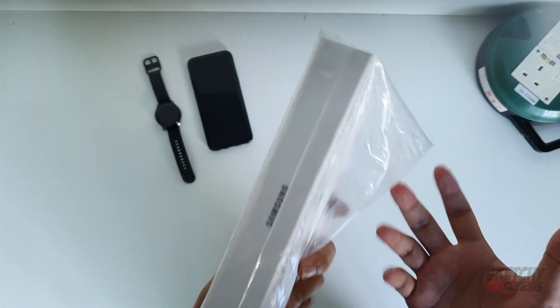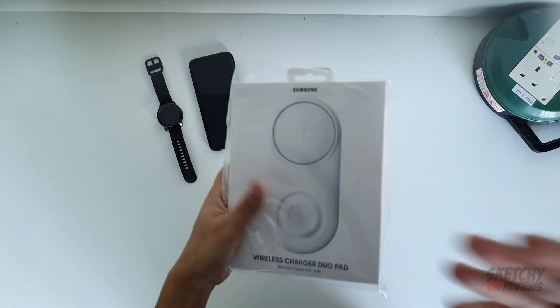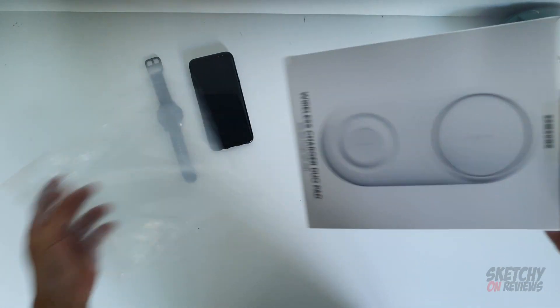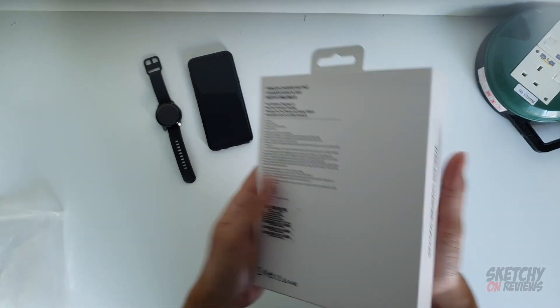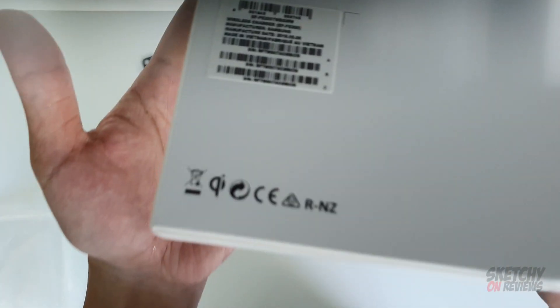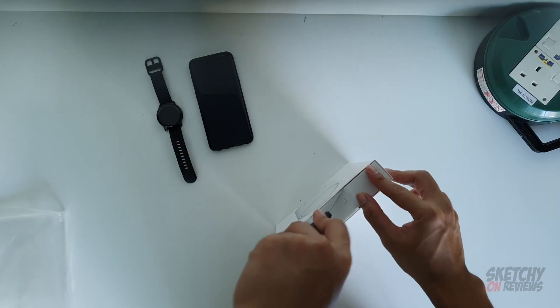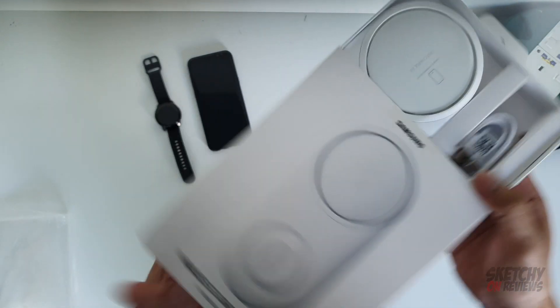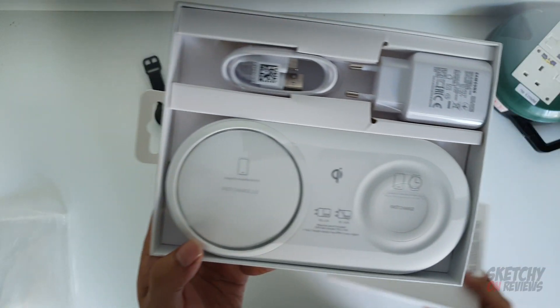Hey guys, welcome back to my channel. Today we got this product, the Wireless Charger Duo Pad. I just got this from Lazada. Let's take it out - you can see the product is really well packaged. There's no damage or anything. Whoa, dude, this is nice!